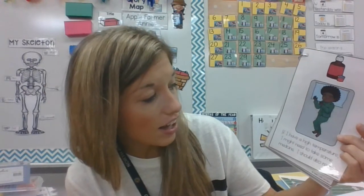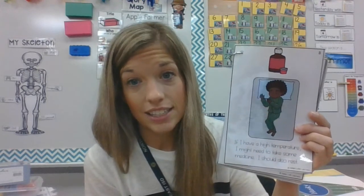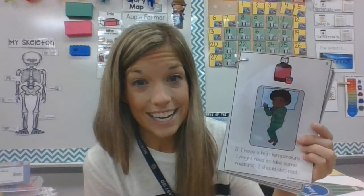If I have a high temperature, I might need to take some medicine and I should also rest. If you're not feeling good, the best thing you can do is try to rest — to lay down, maybe try to take a nap, wrap up in your comfy blankets and use your comfy pillow, and it'll help.